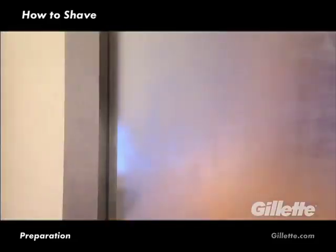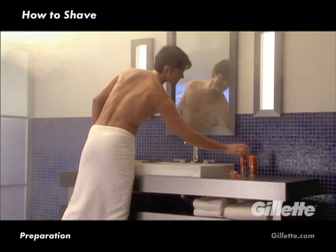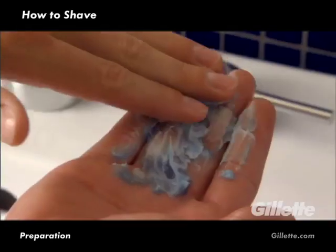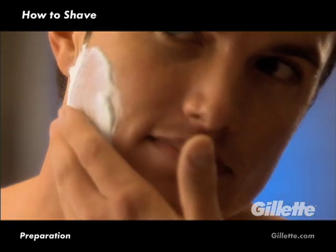A hot shower is ideal. However, if simply washing at a sink, hydrate your face and neck in warm water for up to three minutes. Next, apply a non-drying shave gel, such as Gillette Fusion Hydrogel, using slow, circular motions to cover all the areas you shave.